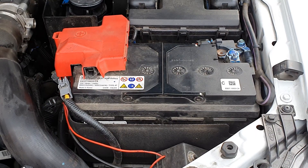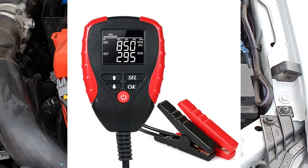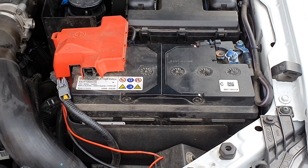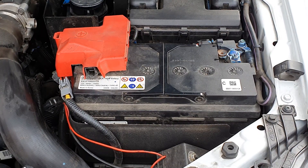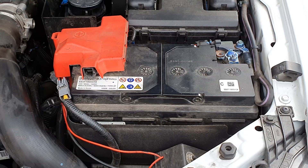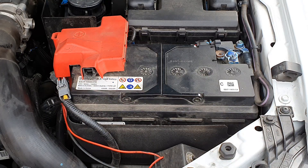One of the more accurate tests you can do is a cold cranking amp (CCA) test, if you have the right tool. Batteries are manufactured to the specifications of the vehicle — my vehicle requires 800 cold cranking amps to turn the motor over. You want to get at least 80% of that rating for reliable starting. The meter puts a load on the battery and gives you a reading of how many cold cranking amps remain.